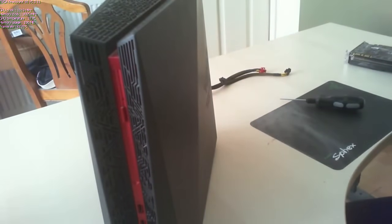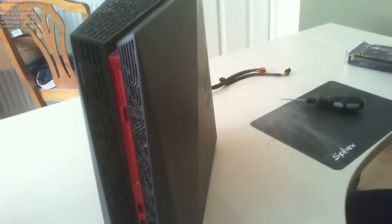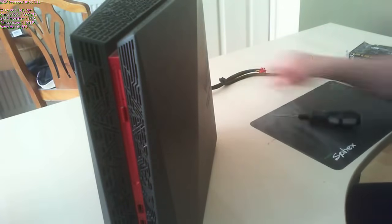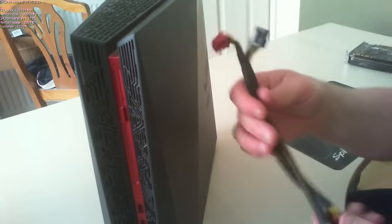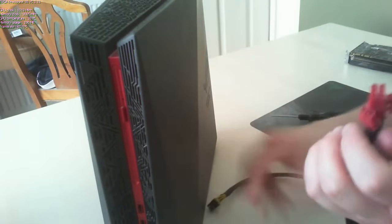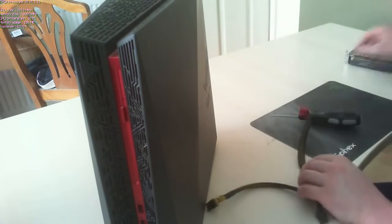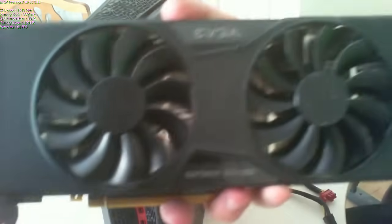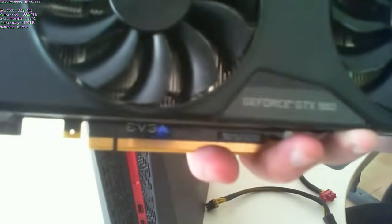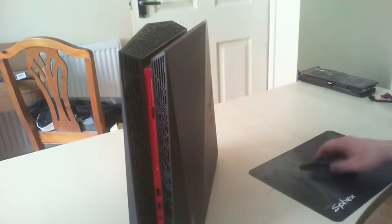Hey guys, it's Wop here from Watch Game and welcome to a GPU upgrade. In this video you're gonna need three items to upgrade. First item is a posi-drive screwdriver. The next item you need is two actual power connectors — a six pin to six pin and an eight pin to eight pin. The third item is an upgraded graphics card, which is an EVGA Superclocked 980.